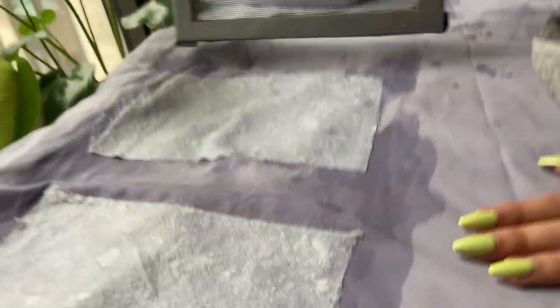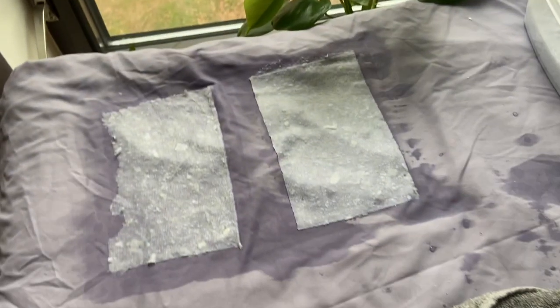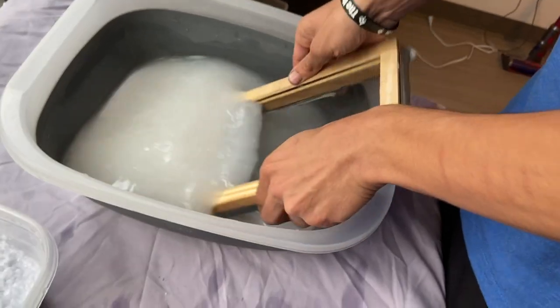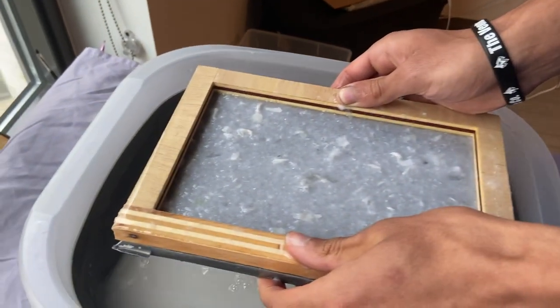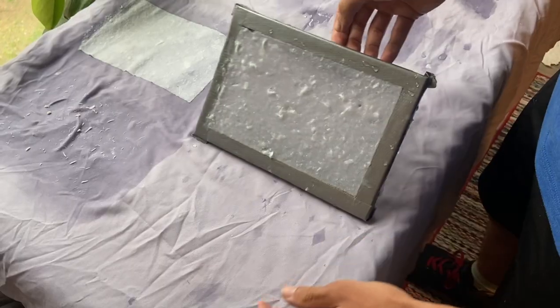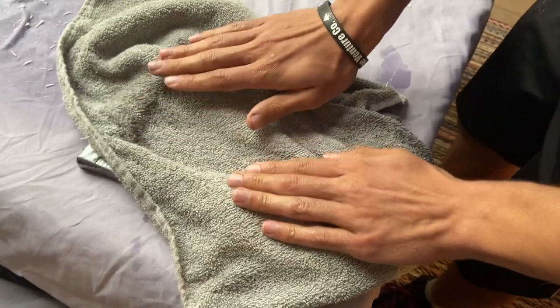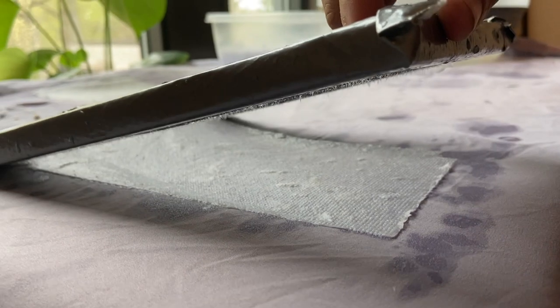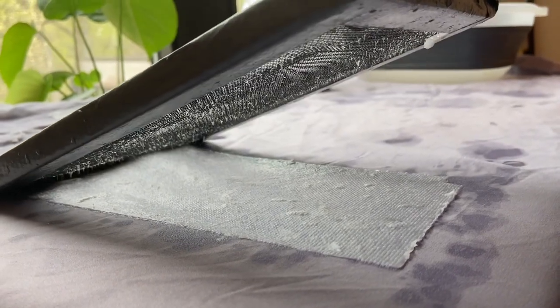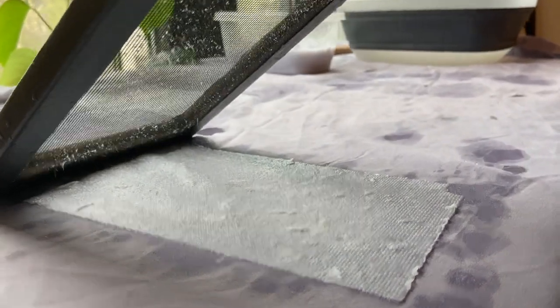Yeah! Oh, you lift it right up — oh, that might be the way to do it. Wow.